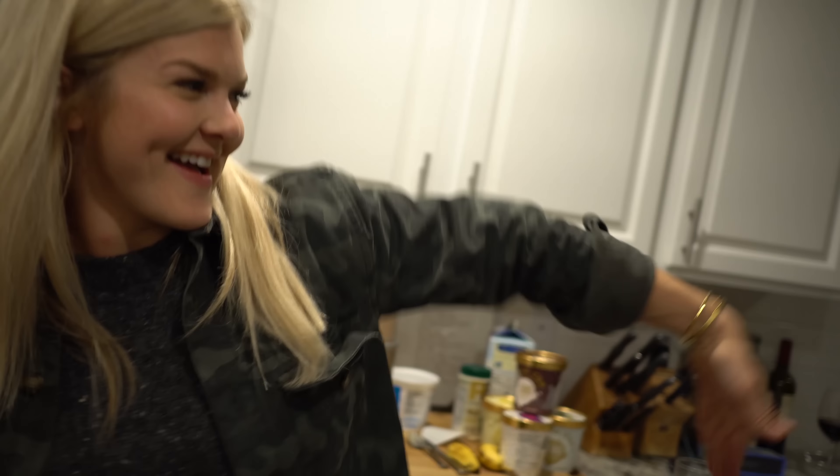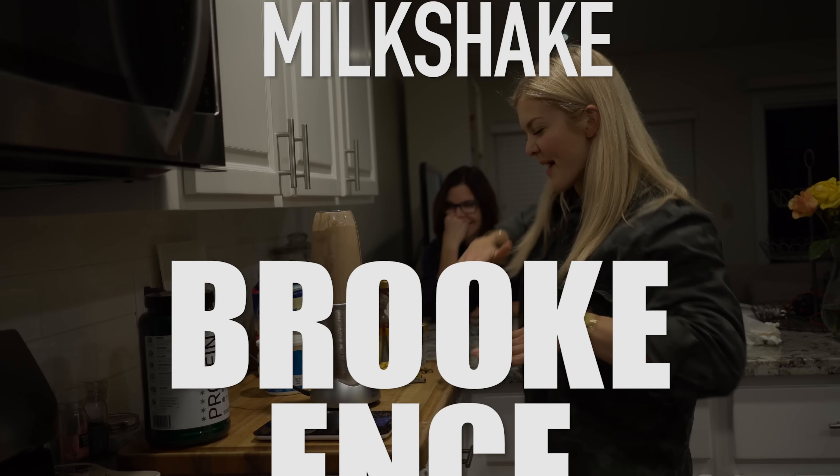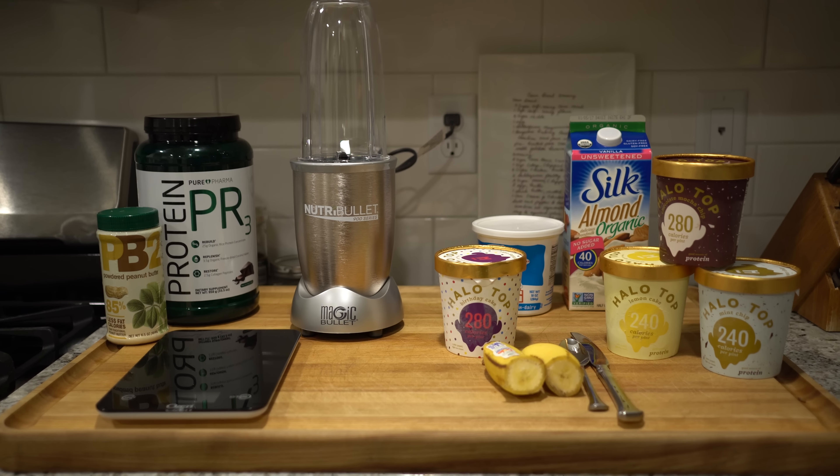Don't get crazy, get lazy! Hey guys, I am just hanging out in the kitchen and I'm about to make one of my favorite sort of guilt-free treats.